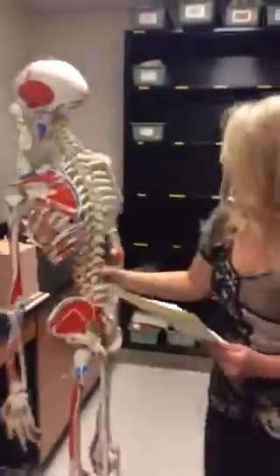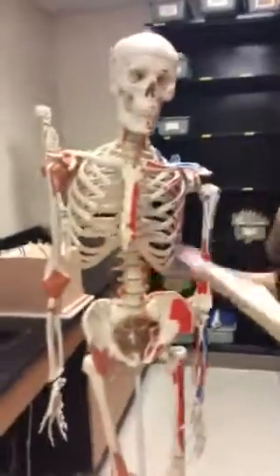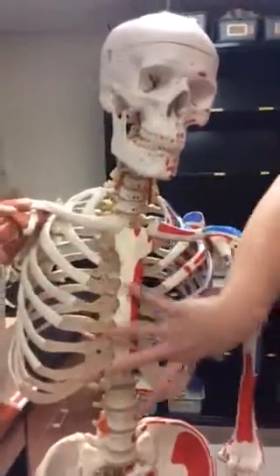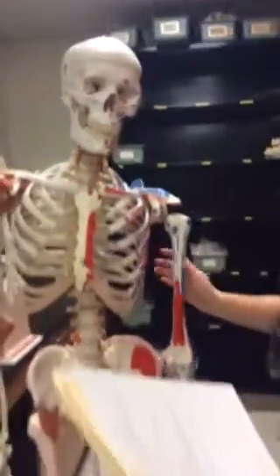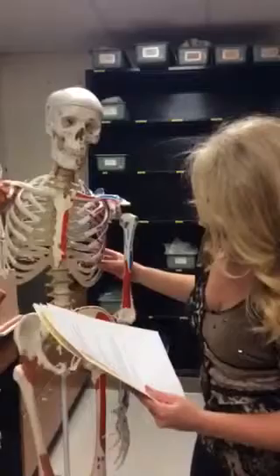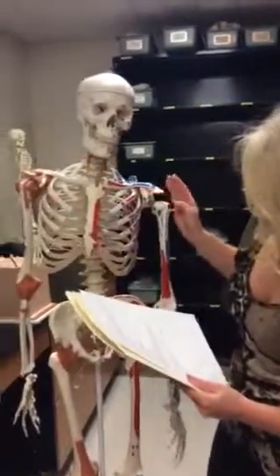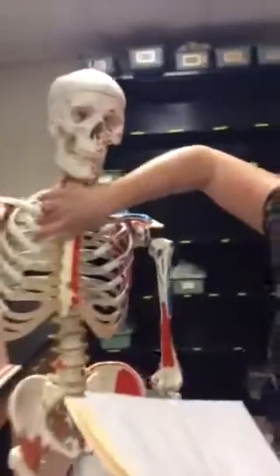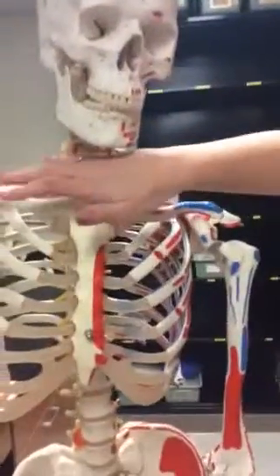And then we have our sternum, which is this huge chest bone right here that connects our ribs and holds them together. And we have our manubrium, which connects the first pair of ribs, which is right here.